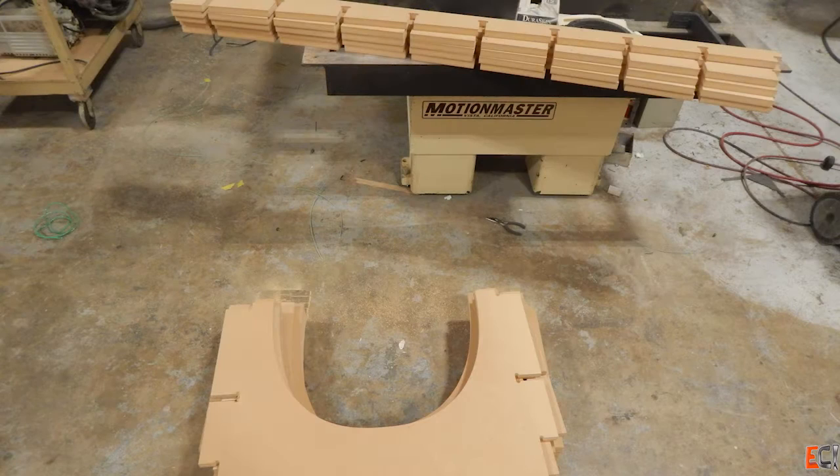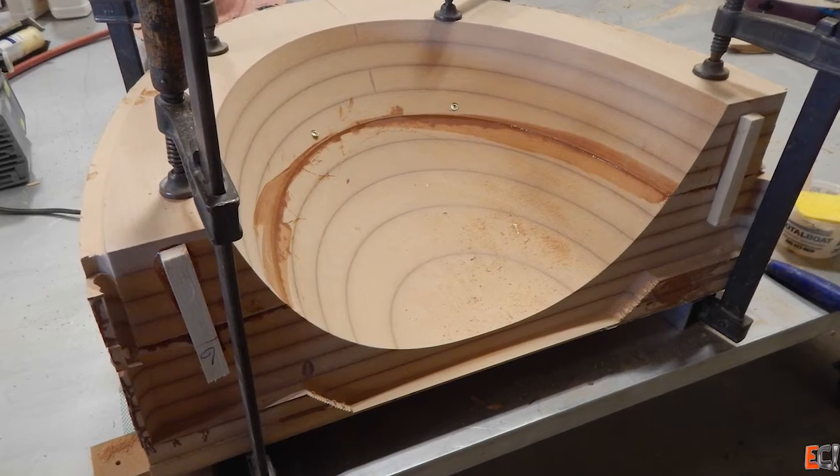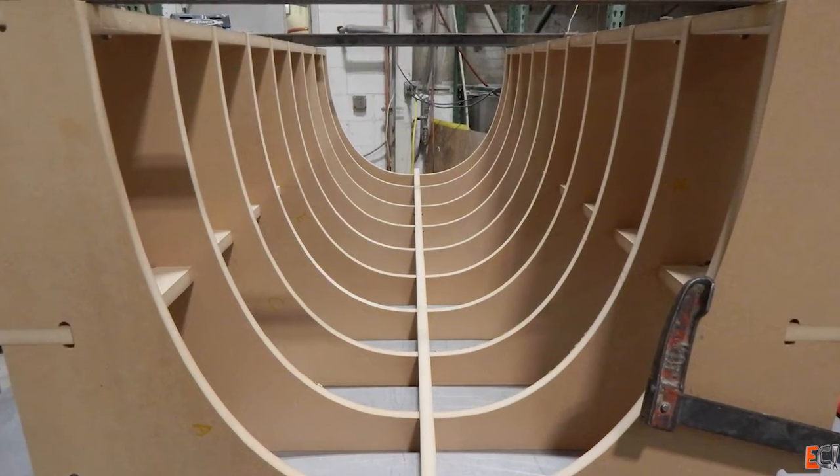Here's the cut egg crate and a preview of gluing up the nose blocks to make that 3D surface and assembling the egg crate, which will be in the next video.